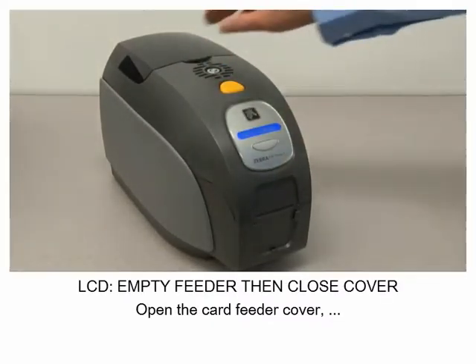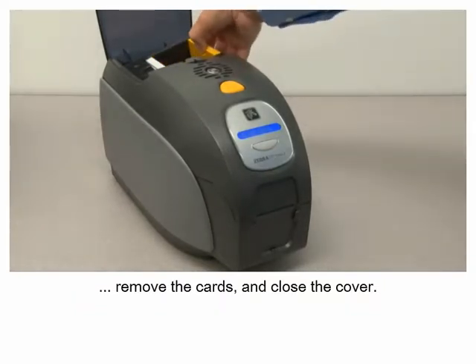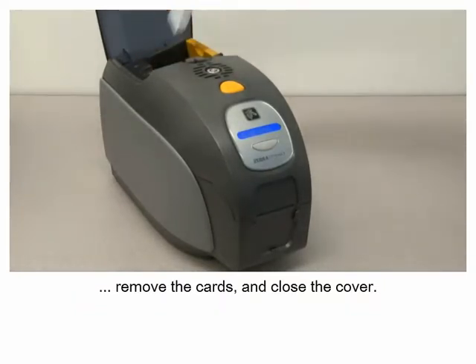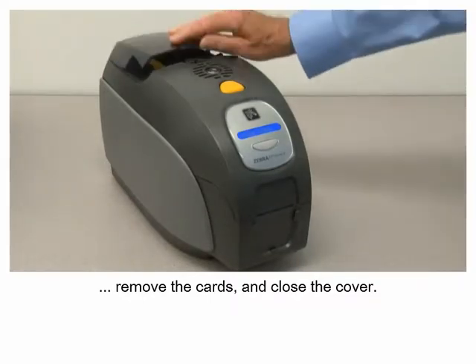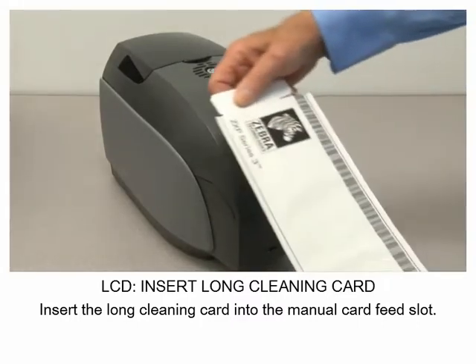Open the card feeder cover, remove the cards, and close the cover. Then insert the long cleaning card into the manual card feed slot.